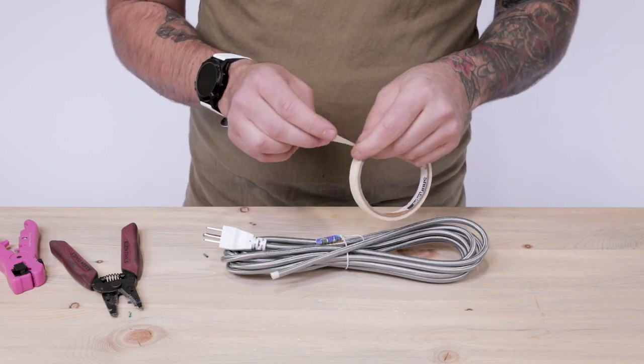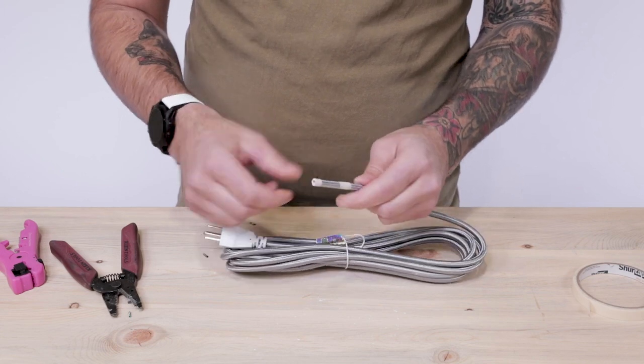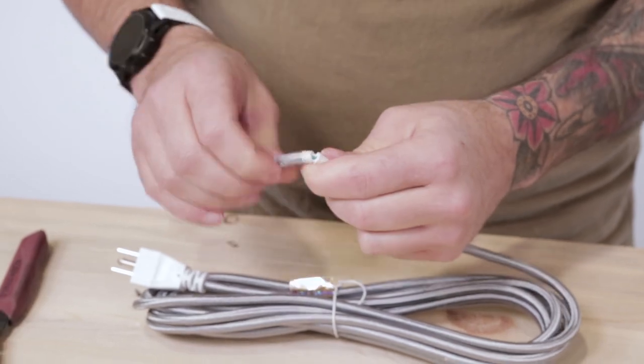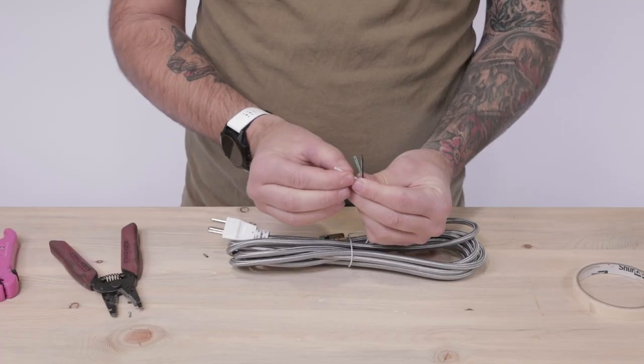Take a piece of masking tape and wrap it around the cloth covering roughly an inch and a half from the end. Using your ColorCord 3000, place the blade in the middle of the masking tape and spin it two to three times. You can now pull off the PVC housing, exposing the three conductor wires underneath.